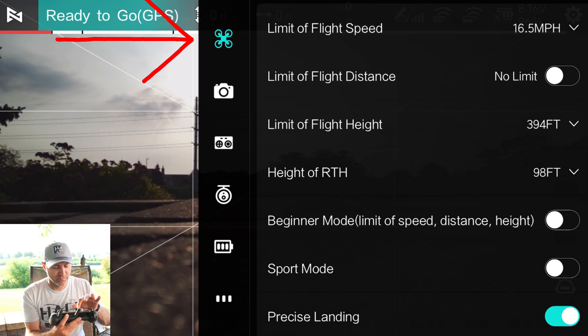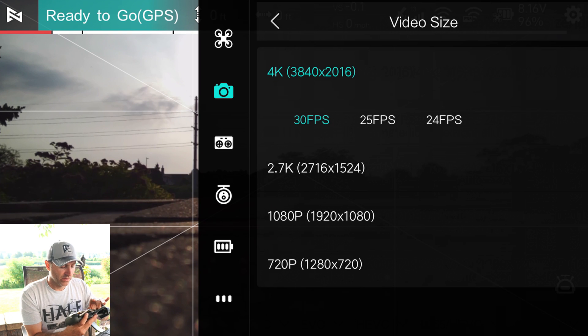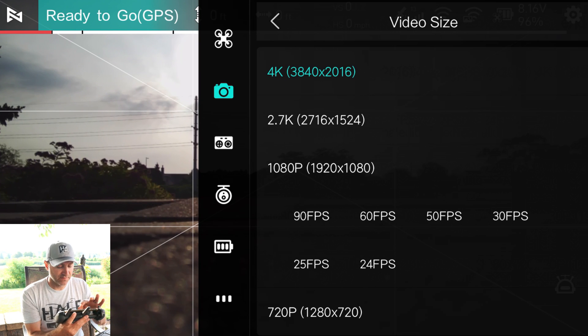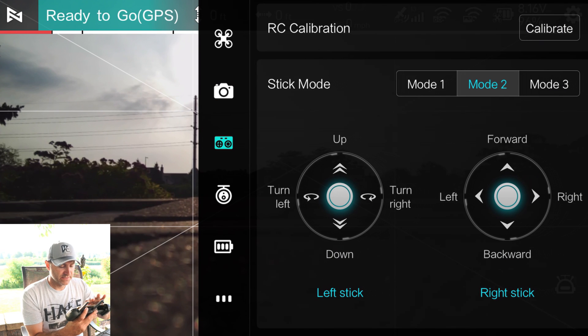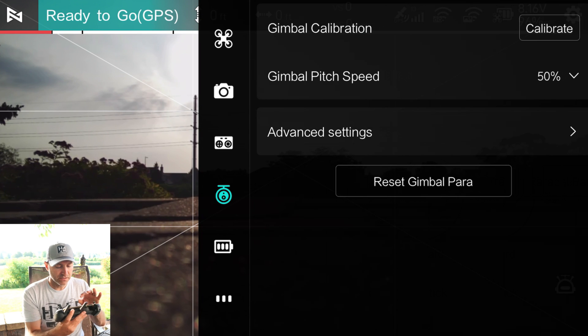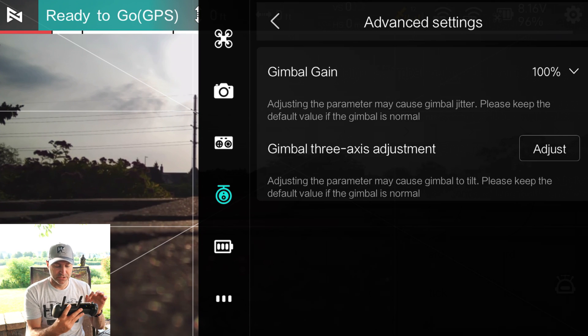In camera settings, you can change quick parameters — do you want full manual or auto? In video size, your options include 4K at 30, 25, and 24 fps, then 2.7K up to 60 fps, 1080p up to 90 fps, and 720p up to 120 fps. So if you're doing slow-mo, keep in mind how slow you're going to make it and how many frames you need. There are stick calibrations — don't mess with those unless you know what you're doing — and gimbal settings like gimbal gain and speed.